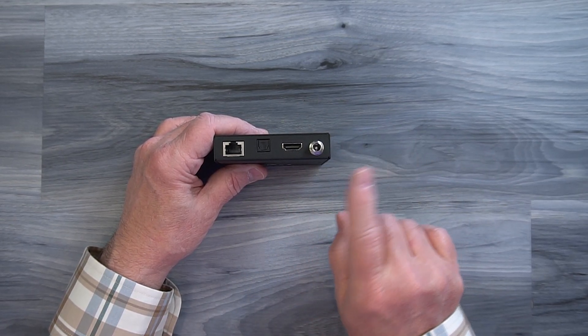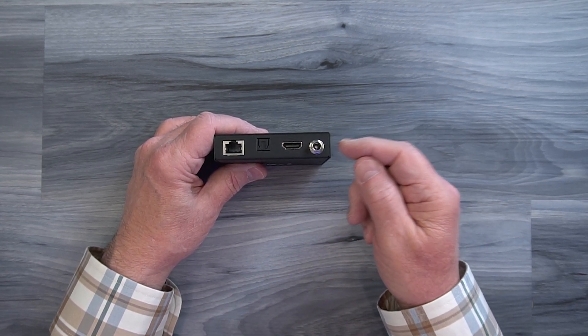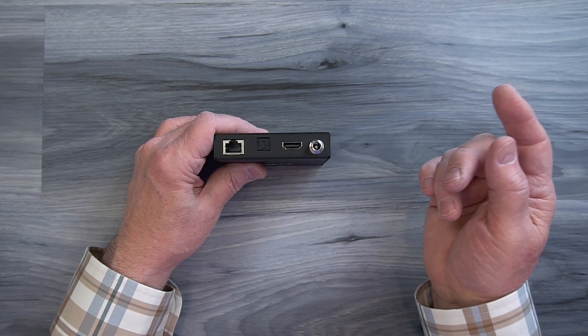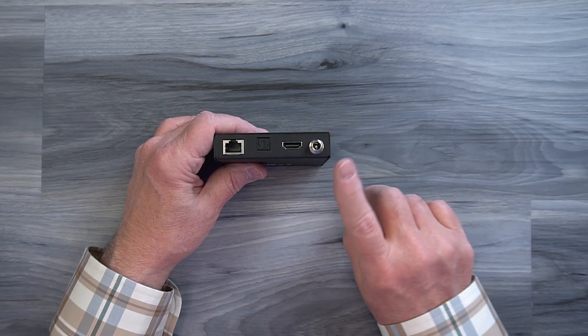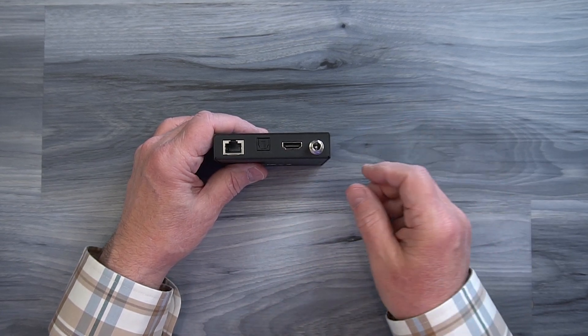Because this solution uses power over cable technology, you only need one power supply and you can either connect that to the transmitter or the remote receiver at the second location. The power needed for the other module is then sent over that LAN connection, which greatly simplifies your wiring.